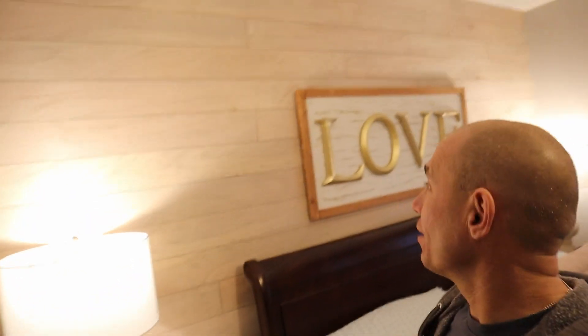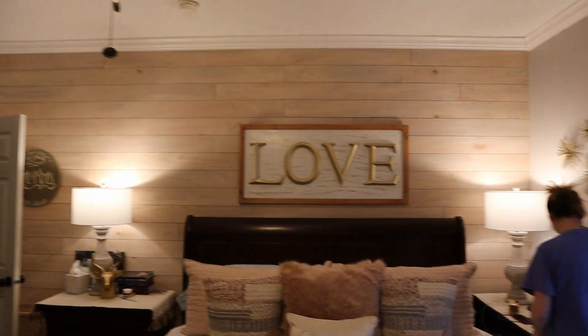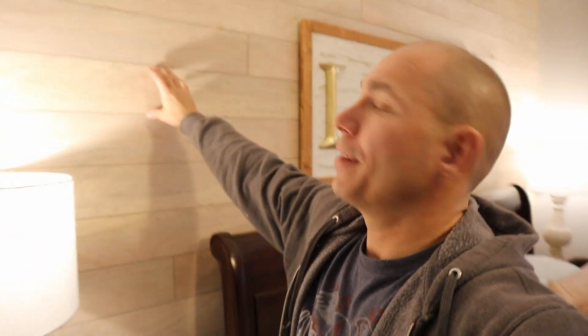That wall turned out awesome! The faux shiplap is so easy to do. We're going to leave this natural — we originally planned on painting it white, but once we got it up there we liked it too much to paint it. It's quarter-inch plywood, just ripped into five and one-eighth inch strips. When you get to the edge of your plywood you'll have a short strip left over, but if you do it at five and an eighth you get nine strips out of each piece.